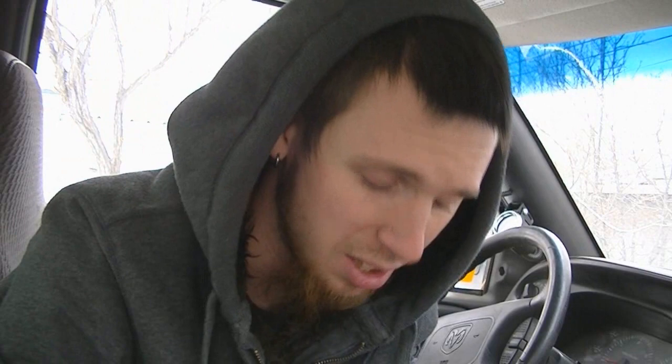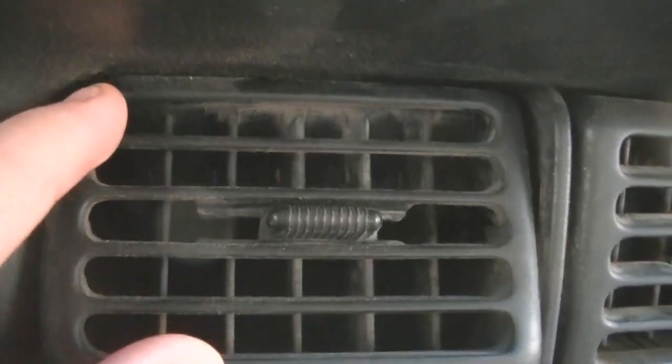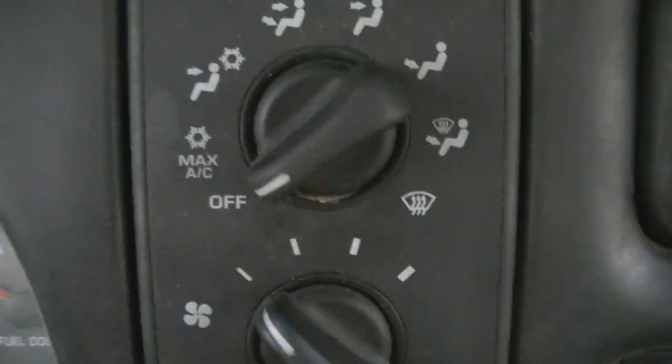Hey guys, been a little while, but I figured I should get some stuff done. So I'm here in the truck — you can tell she needs a good cleaning. It's not difficult to do. I'm gonna clean her up. It's pretty grungy inside — coffee stains all over the center console, and all the vents are just covered in crap. Clean her up, make her real nice.